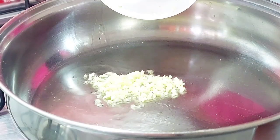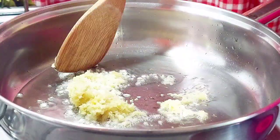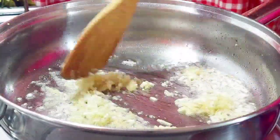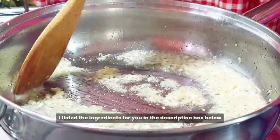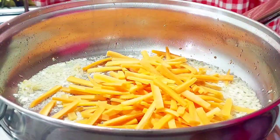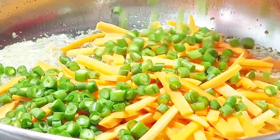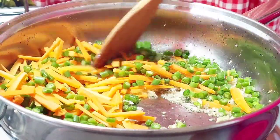Let's add the crushed garlic and grated ginger to your heated oil in a wok or heavy-based pan. Stir fry for about 30 seconds. Next, add the carrot strips and chopped green beans, stir fry for two minutes until the vegetables have softened.